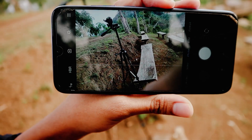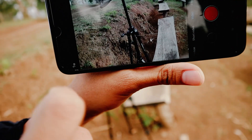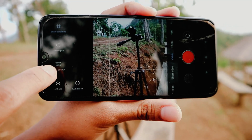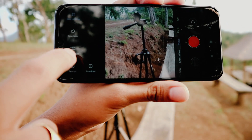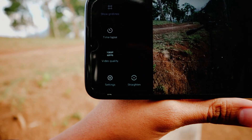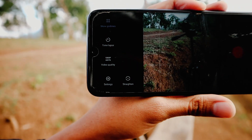Oke sebelumnya kita setting dulu pengaturan videonya. Kita ke menu video, lalu menu setting. Disini ada video quality, saya pilih yang 1080p dengan format 60fps, supaya bikin slow motionnya lebih halus. Karena HPnya maksimal di 60fps, jadi saya pakai yang 60fps di format HD.